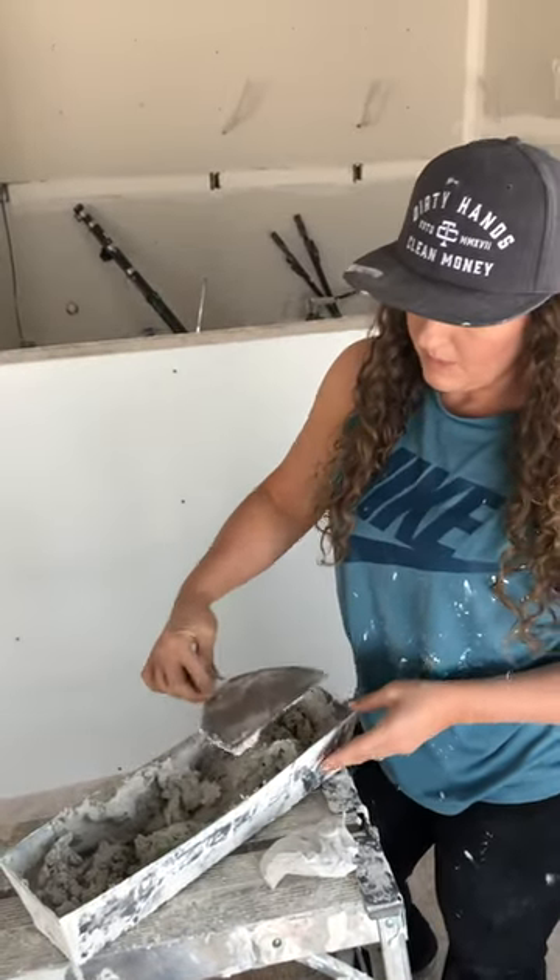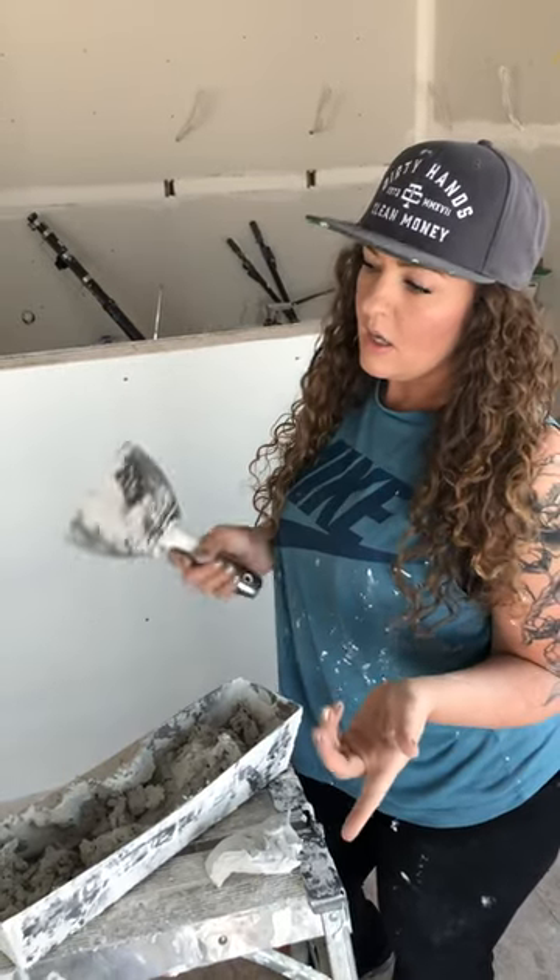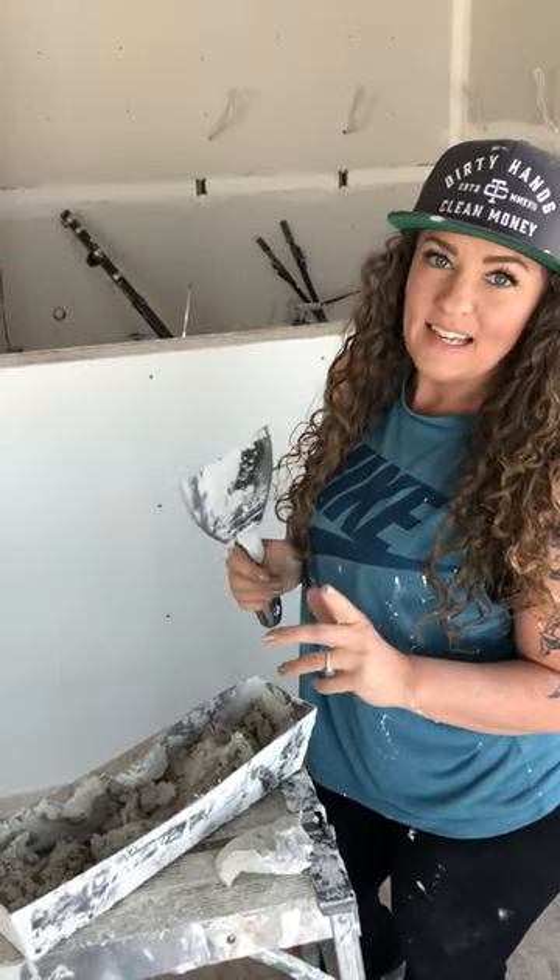And there's my hot mud. Anyway, I hope this helps. If you have any more questions, let me know in the comments — I'm happy to answer. And that should be about it. Thanks, guys.